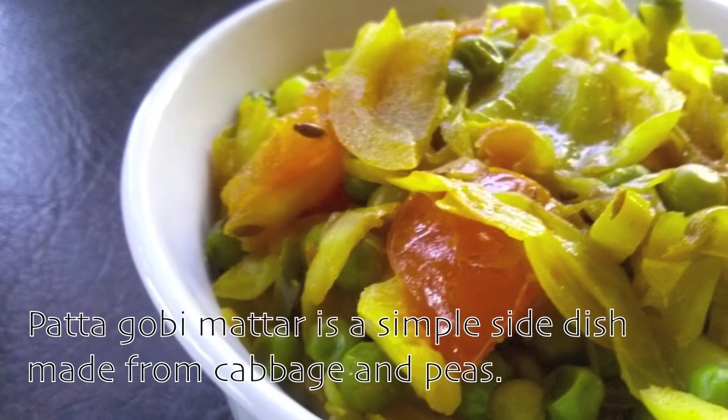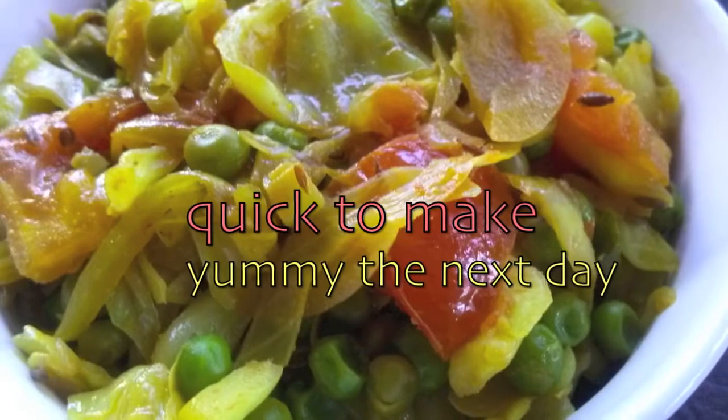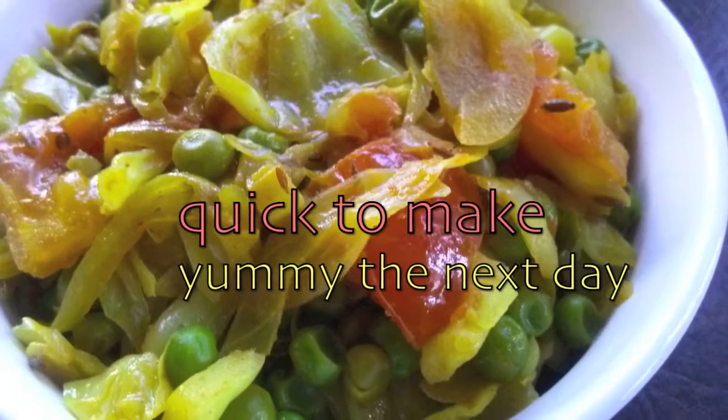Patta Gobi Matar is a simple side dish made from cabbage and green peas. It's quick to prepare and tastes even better after a night in the fridge.